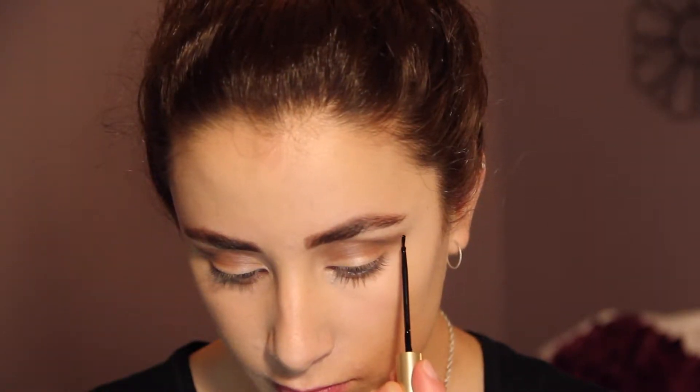Taking my black liquid eyeliner from L'Oreal I'm going to place two dots on either side of my eyes mapping out where I want my winged eyeliner to go. This is going to be quite a big winged out eyeliner look, so don't be afraid to take your time and whip out some tissues if you need them.